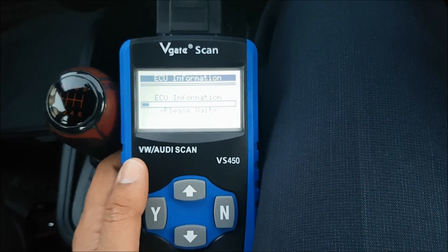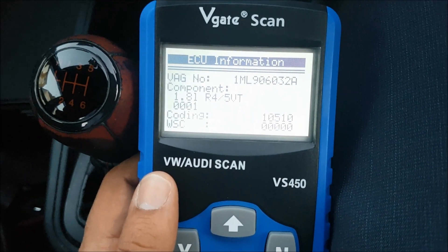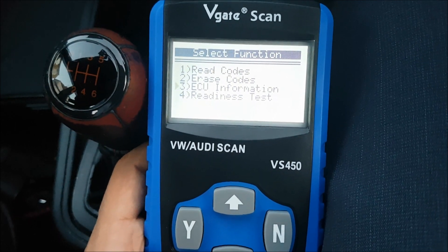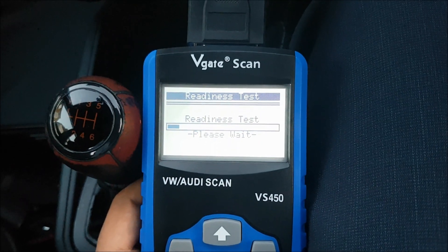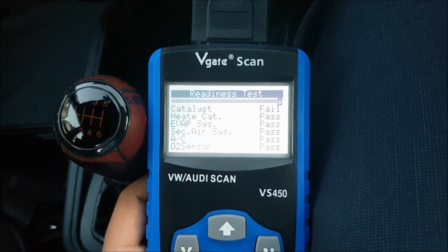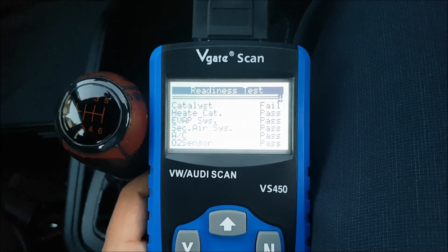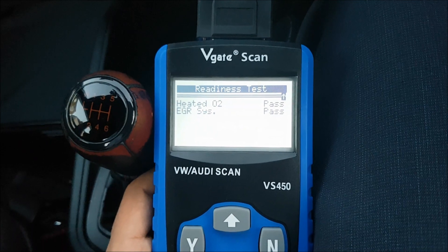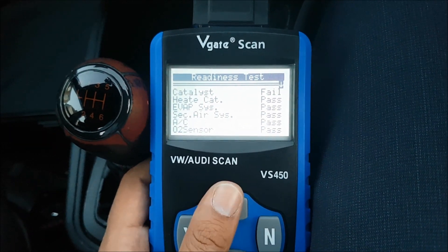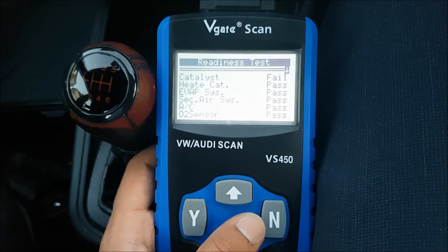I'm not going to erase these codes yet because I want to troubleshoot a couple of them. Let's look at ECU information and see what that pulls back — VAG number, component, coding, WSC. There's also a readiness test. Basically it's checking your various different sensors, which could be useful to look at. Everything's fine for me except for the catalytic converter.